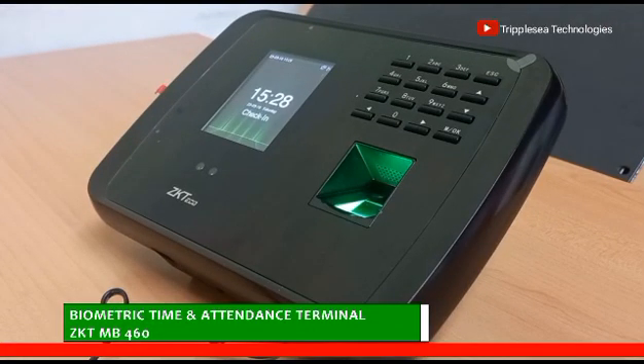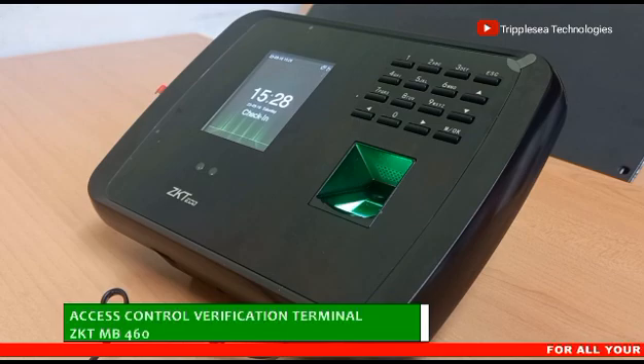This is a biometric time and attendance terminal, which also doubles as an access control verification terminal.